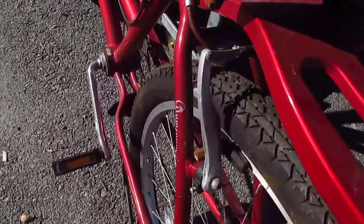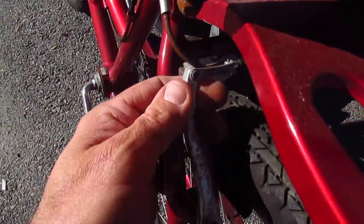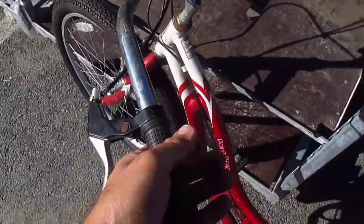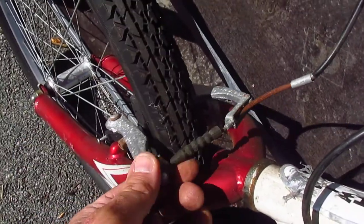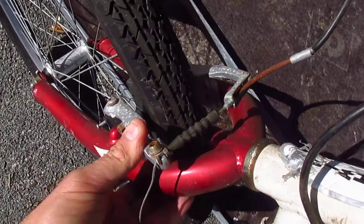First of all, let's check out the brakes. They're all rusty. It's like somebody left it at the beach too long. They don't really spring back — they're stuck. In the front it's even worse. They're rusty, they're cocked, they just kind of stay there.